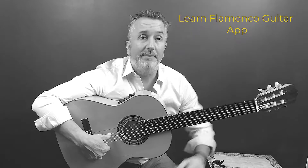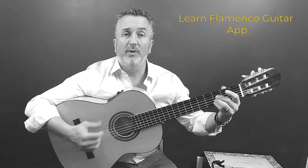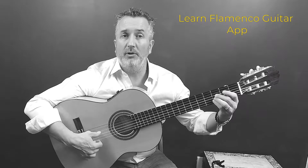Welcome back to Learn Flamingo Guitar App. Today we're doing Atapua Part 4, where we're going to fit four notes in the beat, but we're going to do pull-offs.